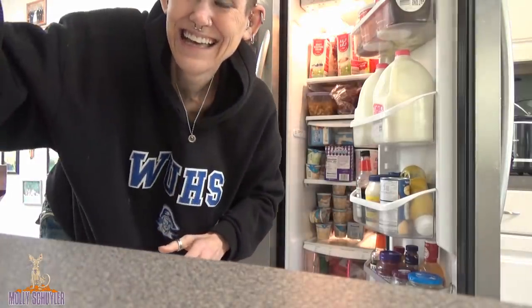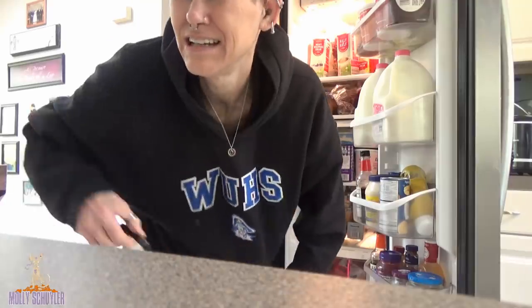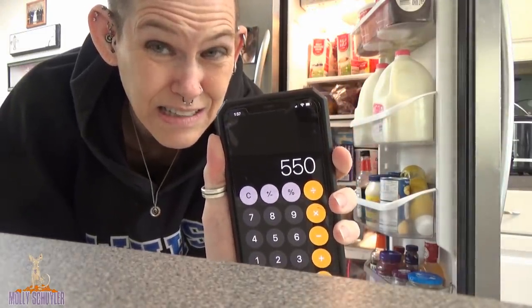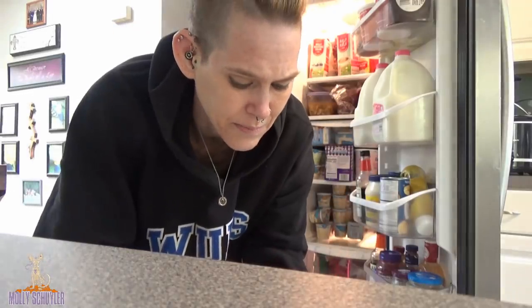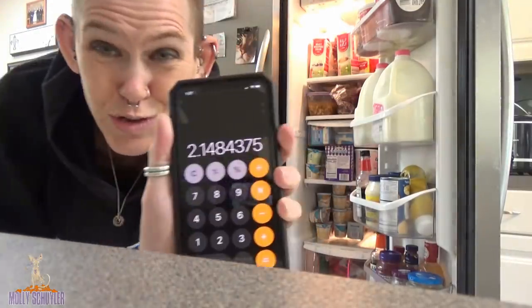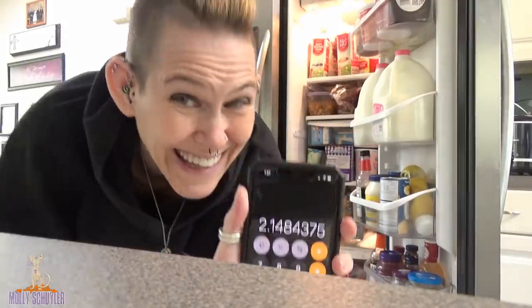I think we'll go for 11. So if I were to do the math here — 11 times 50, there's 50 tablespoons per container. So that's 550 tablespoons. And there's 16 tablespoons in a cup, so that's 34 cups. And divided by 16 cups in a gallon — there you go: 2.148 gallons of Cool Whip.